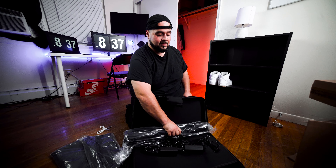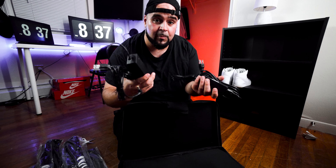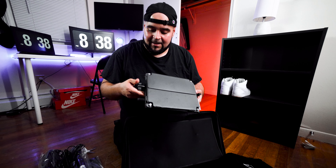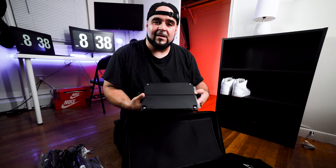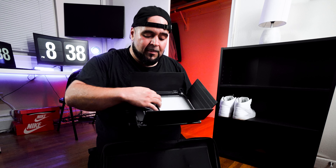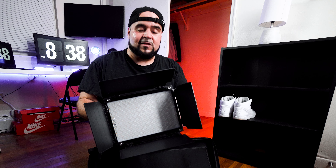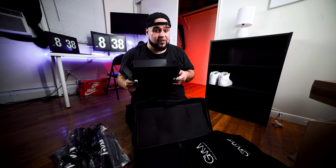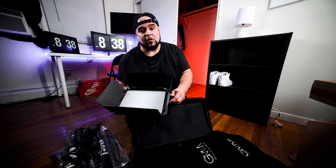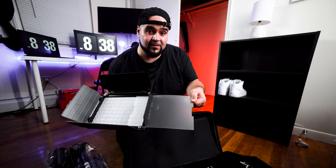There are the two stands that come with it, the two power cords, and the light panels right here. The screws are plastic, as are the barn doors. I already knew that before I bought them, but I still bought them anyway because for the price that they were at, you can't really beat it. It also has a diffuser right here.